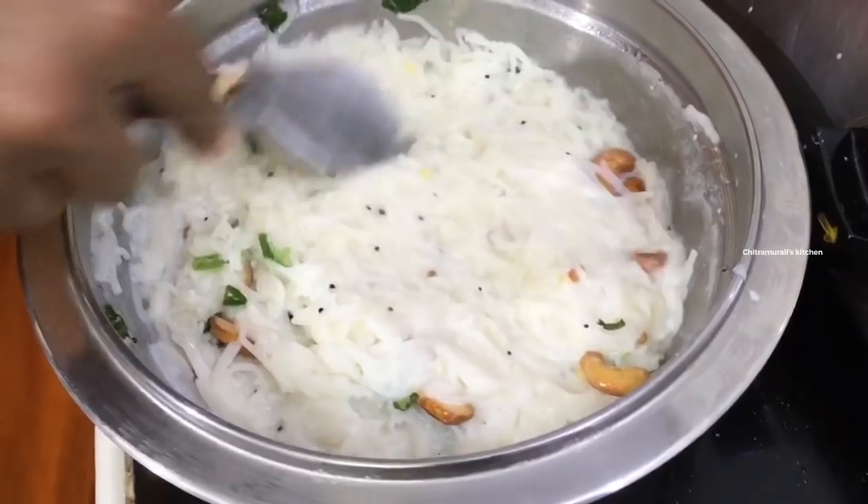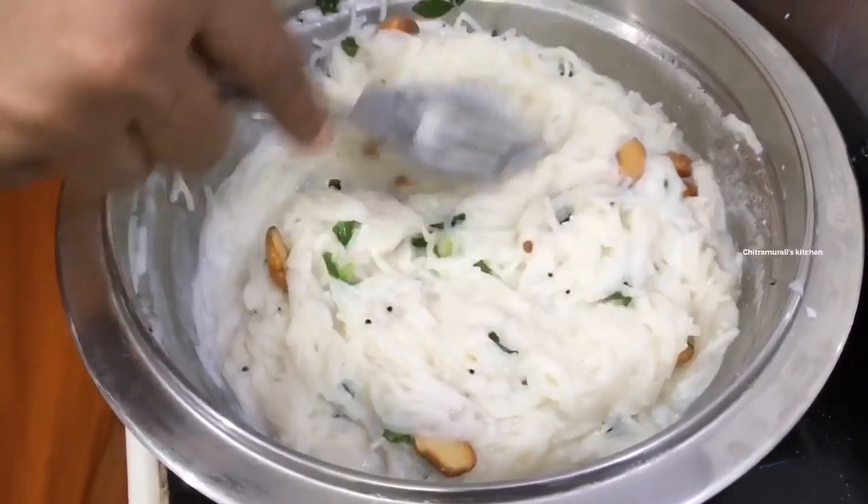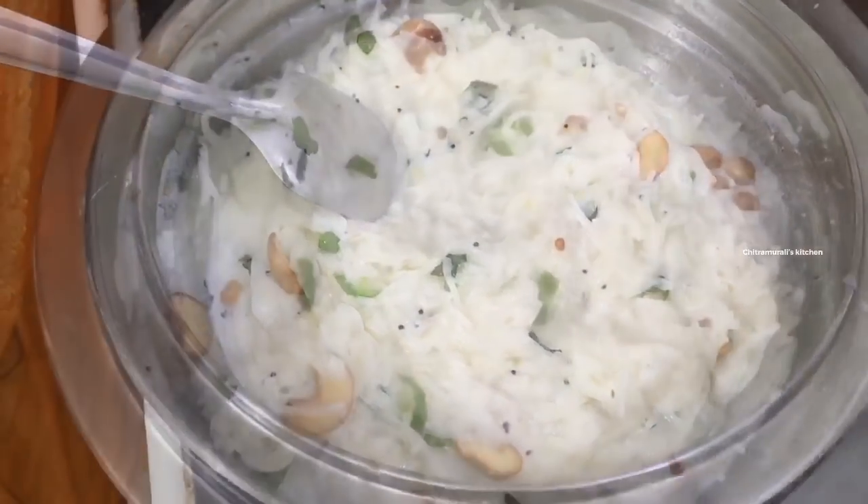What I'm going to do here is the semiya bath. I'm going to mix it. We're going to add semiya bath. Tire semiya is ready. Semiya curd bath is ready.